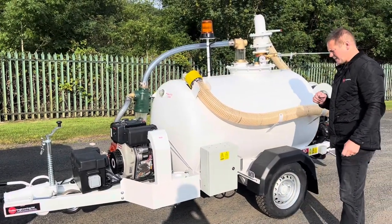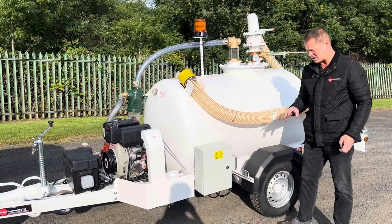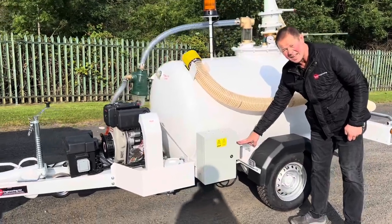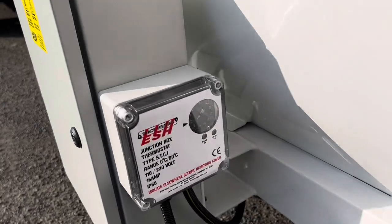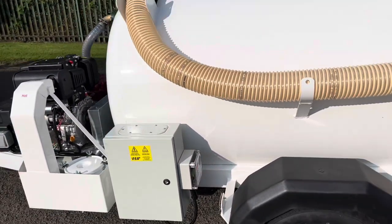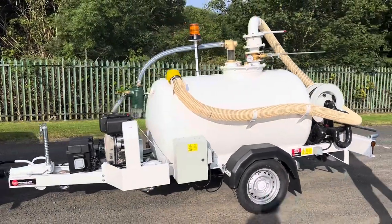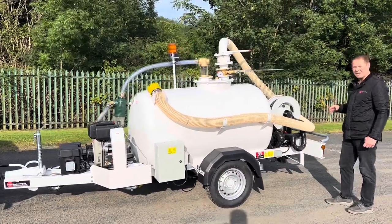How the trace wire heating system works: as long as you're connected to the 110 supply, you've got a thermostat built in here measuring the air temperature. As the air temperature drops, the heating system will kick in and warm all your pipework. We've also added a suck-back-to-tank feature.